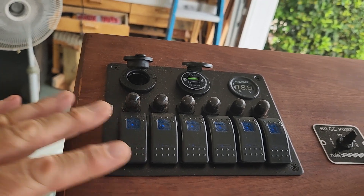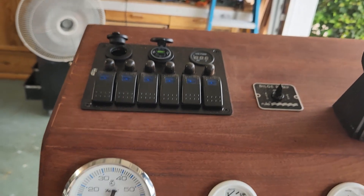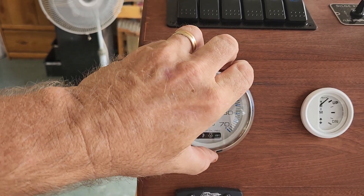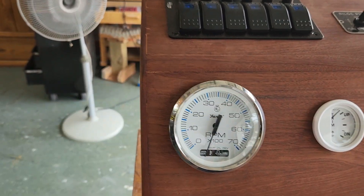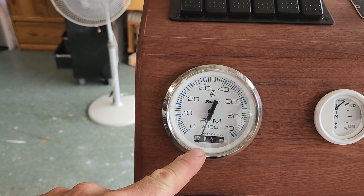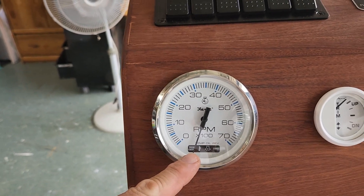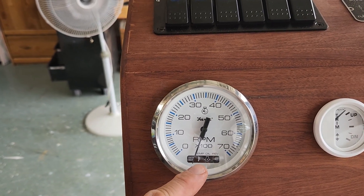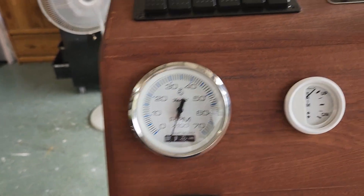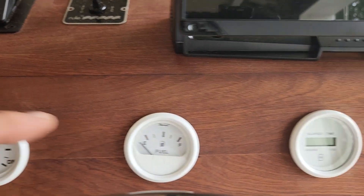This is mainly going to be for lights in the boat. Further down I'm going with the Suzuki motor, a DF200, and this is a Suzuki gauge with the Suzuki monitor — basically idiot lights, you know, like check engine, overheating, oil pressure, that type of thing.